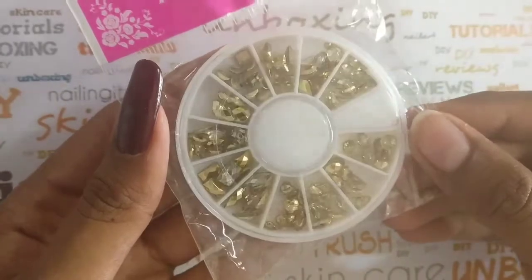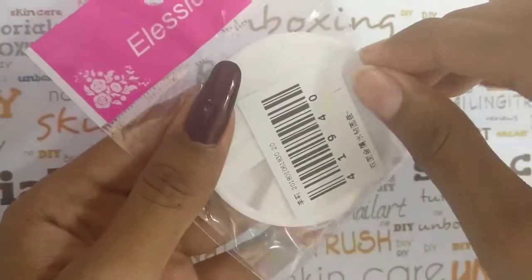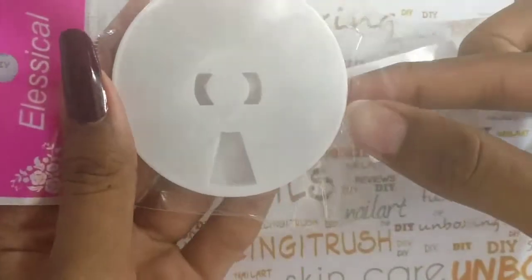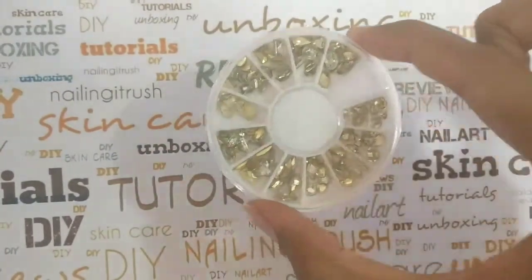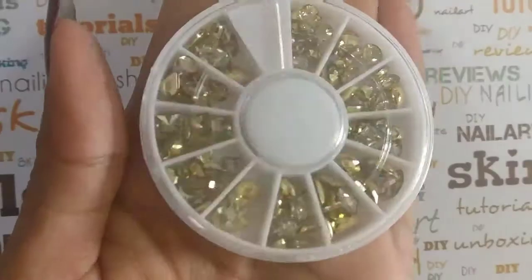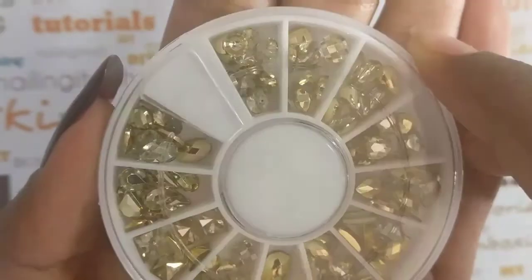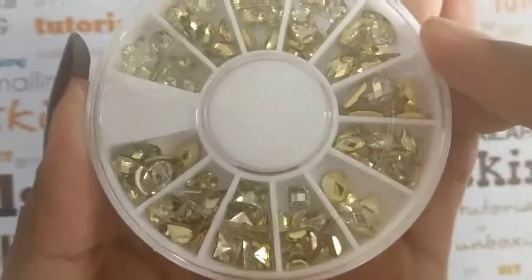If you're new to the nail art world and you don't know what these are used for, these are basically stones or rhinestones that you put on your nails and they can bring any ordinary manicure to life. They come in a number of different sizes, shapes, and colors. The ones I'll be reviewing today are double-sided gold and silver colored rhinestones.